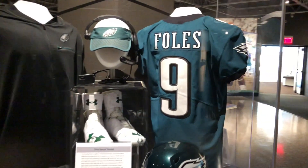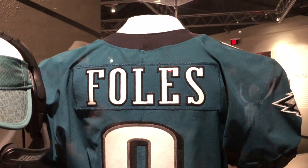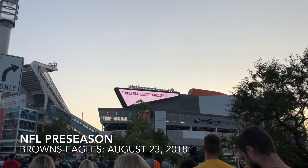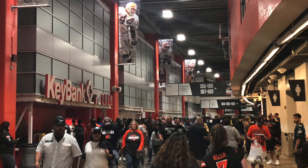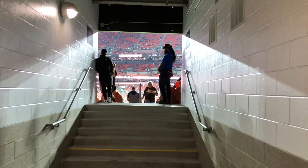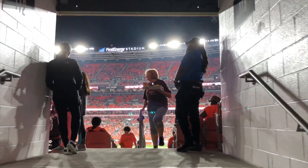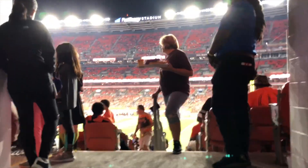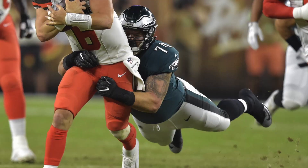But before we even got there, we decided to do it during a week where the Eagles were actually playing the Browns. Since we were going to be up there anyway, the Browns stadium is about 40 minutes to an hour away, we ended up just grabbing some preseason tickets, catching the game, and we got some really good seats for a really good price.